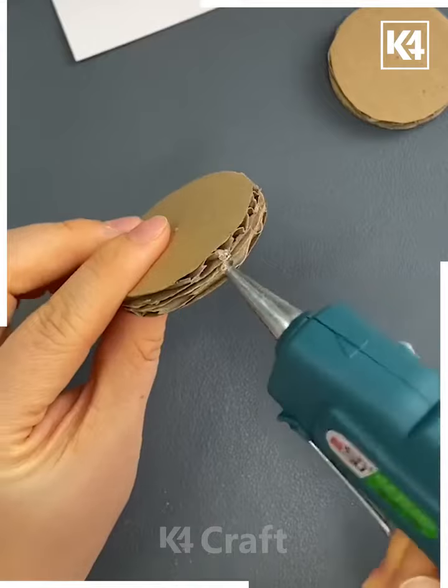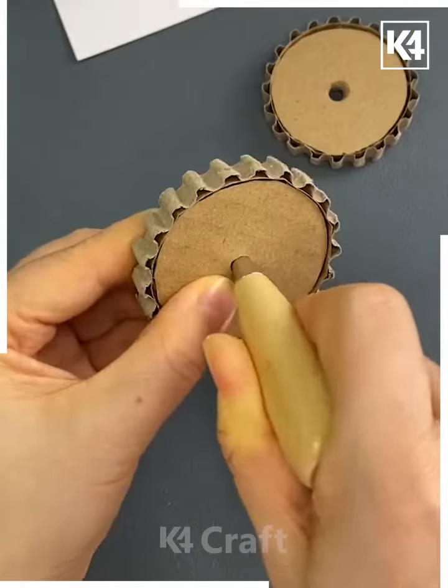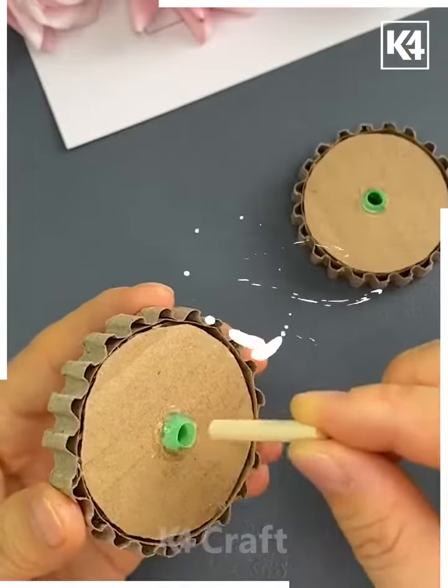Let's make this bicycle using cardboard. We are going to cut these wheels and then paste all of them using a hot glue gun. Now we are going to cover it with the wavy portion of the cardboard like this.